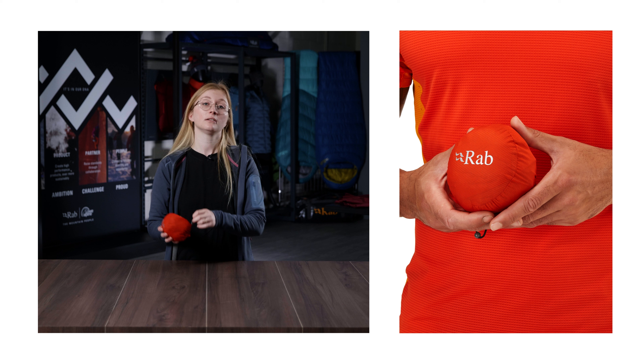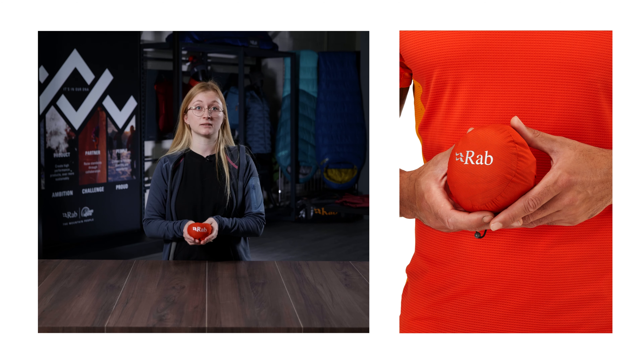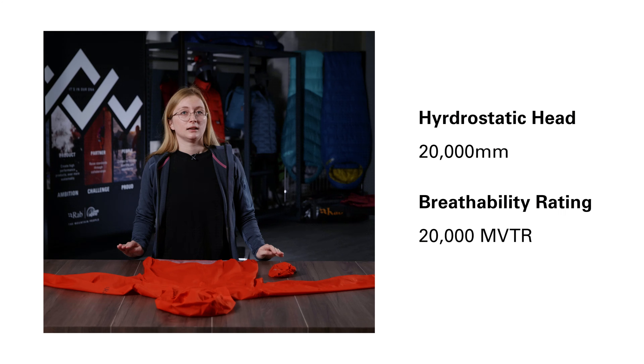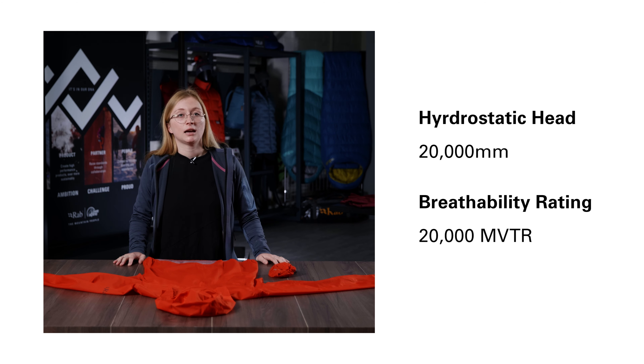The stuff sack also has a loop on it which means you can easily clip it to your climbing harness or just stash it away in your race vest. The Phantom is made from super lightweight 7D Pertex Shield two and a half layer fabric. It has a waterproof hydrostatic head rating of 20,000 and a breathability MVTR rating of 20,000.